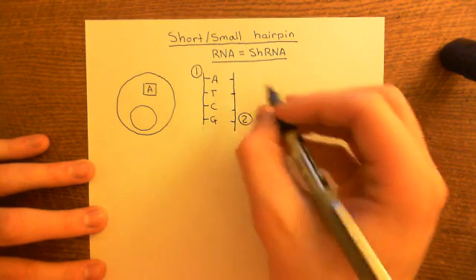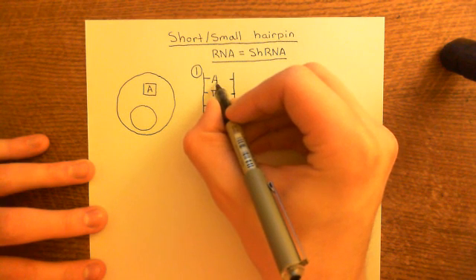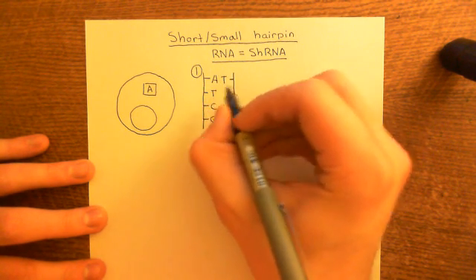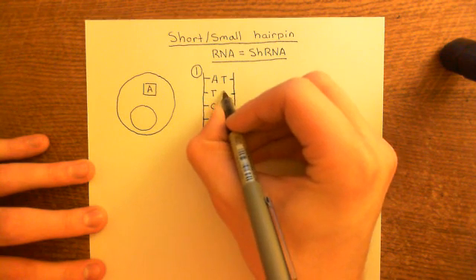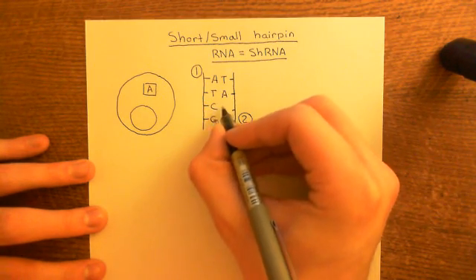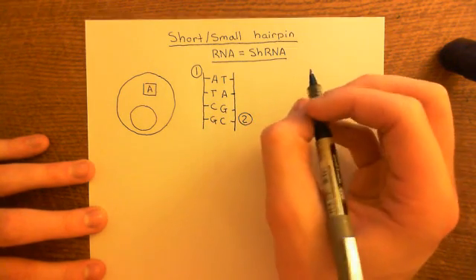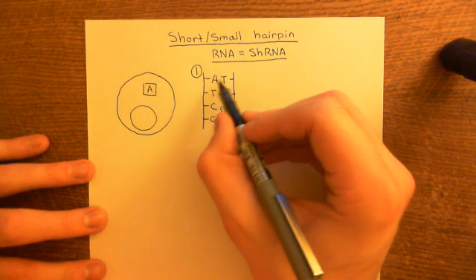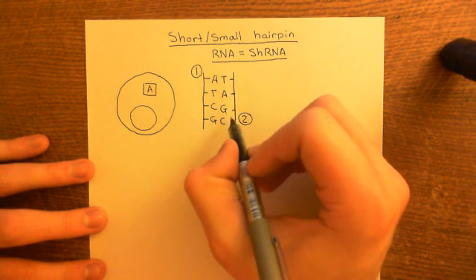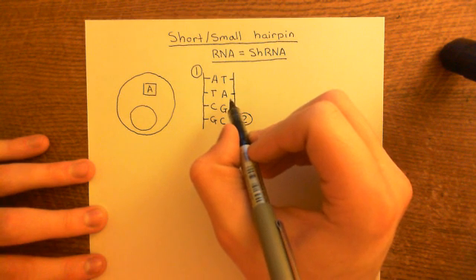The sequence of organic bases on the second strand will be complementary. The complementary base to adenine is thymine, and therefore the complementary base to thymine is adenine. The complementary base to cytosine is guanine, and therefore the complementary base to guanine is cytosine. You have these two strands of DNA that are complementary to one another and therefore bind together.